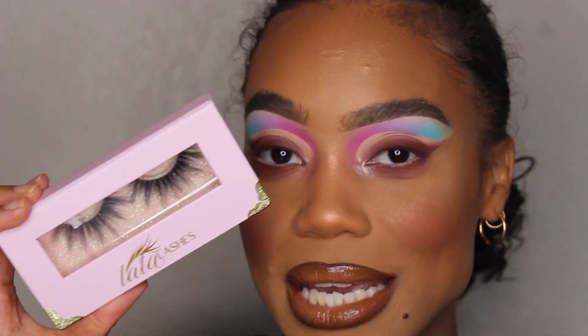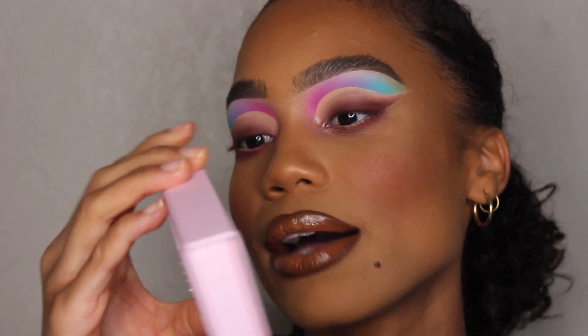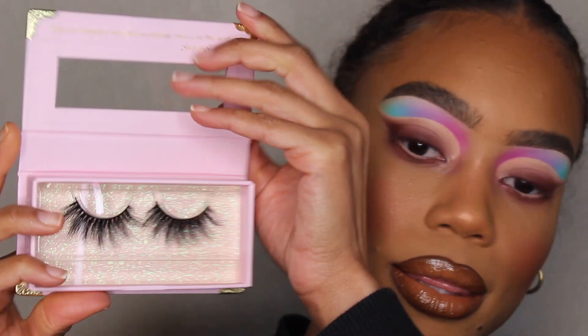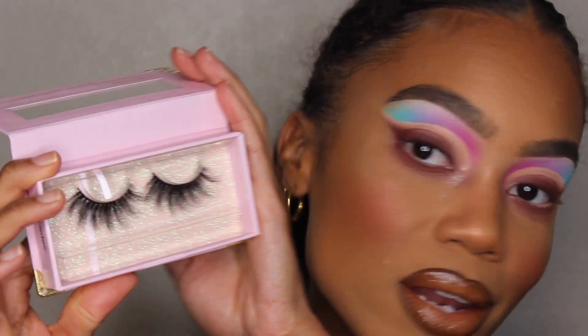Next I'm going to be taking Tarte lashes — at least that's how I think it's pronounced — in the style called 'Mercedes,' which looks like this. They're nice, just full but fluffy, not super dramatic. Okay guys, this is my finished look. I really like how it came out — this palette is really nice, everything blended out really well together and all the colors look seamlessly combined. Definitely check out this brand Poppy Cosmetics, let me know what you guys think down below, and I'll see you guys soon, bye!